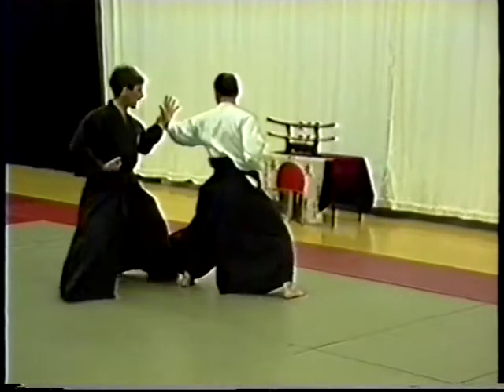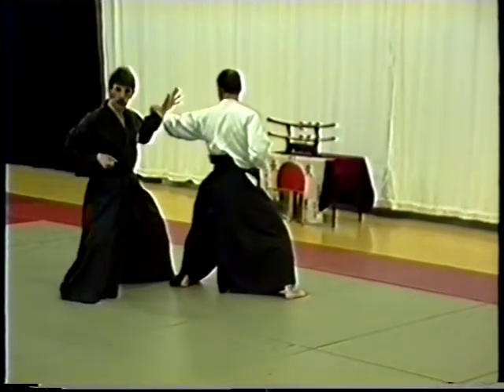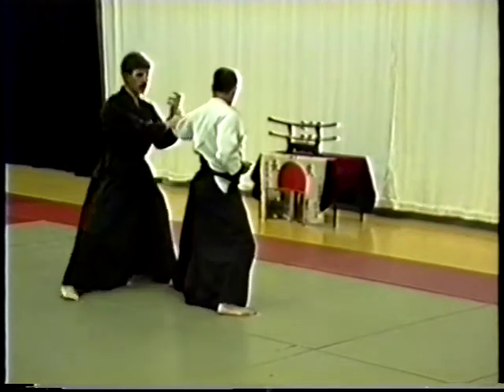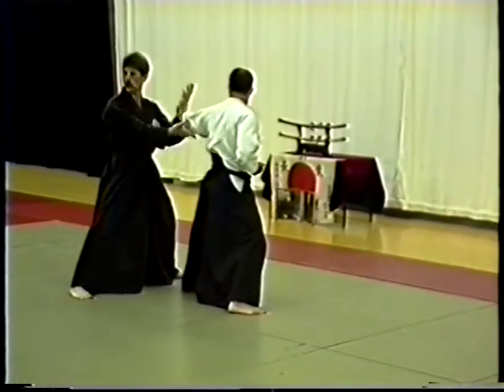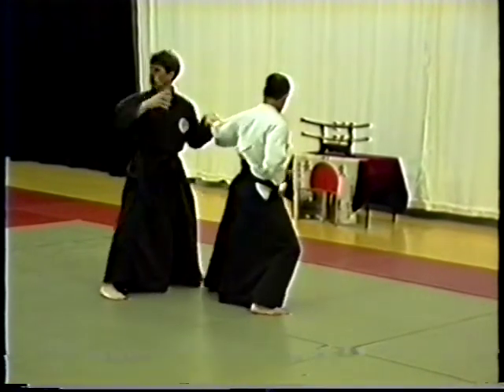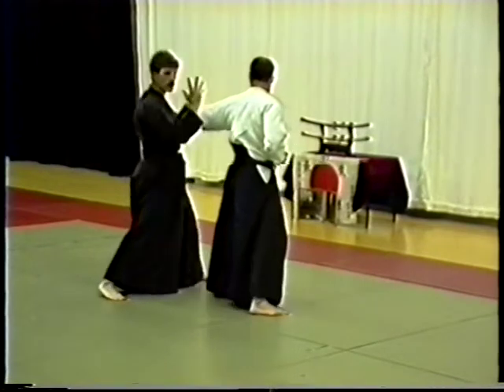So number three: straight block, reach out. Cross block is obviously then with the other hand. One point about changing from straight to cross is that each time we change, we take out the elbow. So here — gentle hook over.